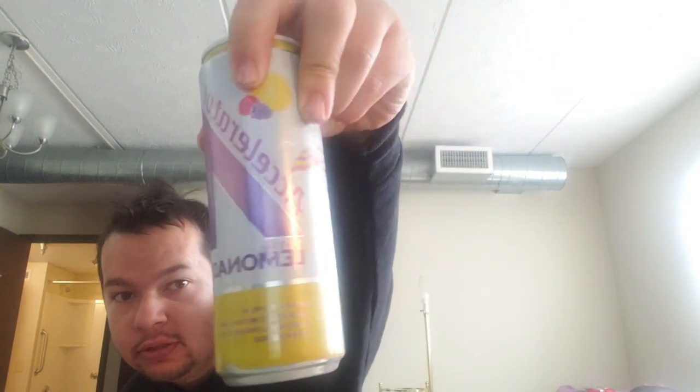These ones have 150 milligrams of caffeine and they also have ocean mineral electrolytes. All right, there you go — look at the can. Let's get into the review then.